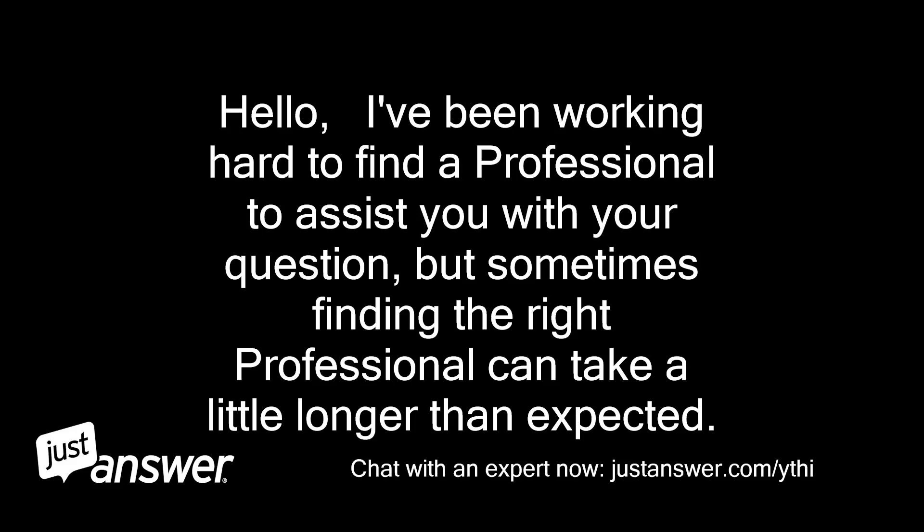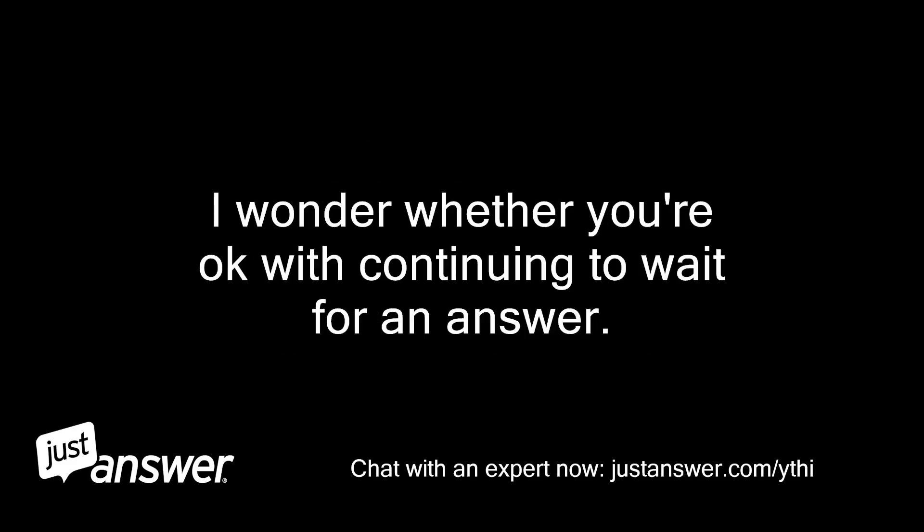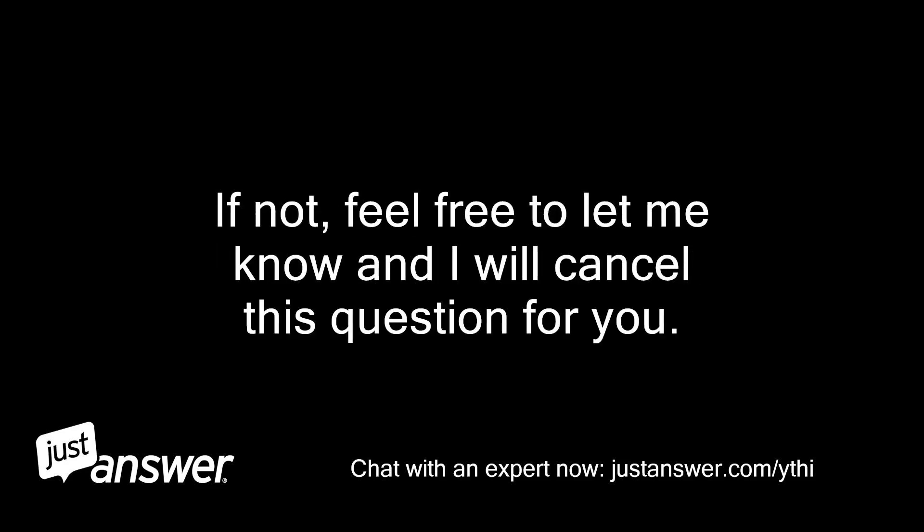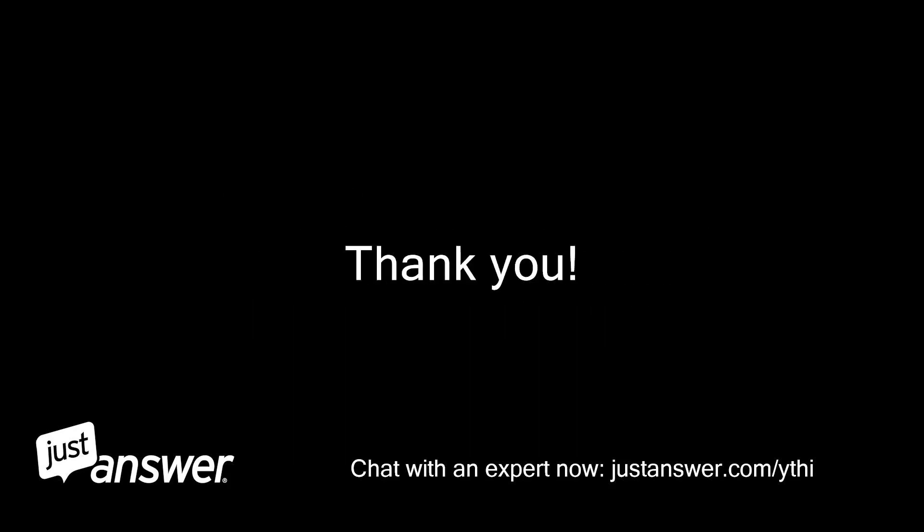Hello, I've been working hard to find a professional to assist you with your question, but sometimes finding the right professional can take a little longer than expected. I wonder whether you're okay with continuing to wait for an answer. If you are, please let me know and I will continue my search. If not, feel free to let me know and I will cancel this question for you. Thank you. Michelle.